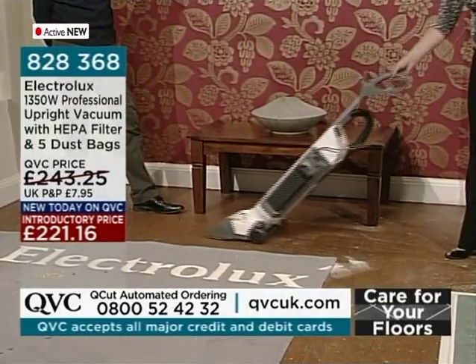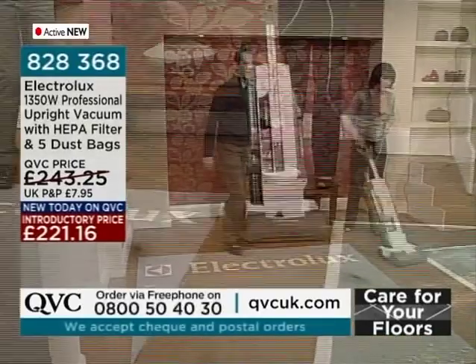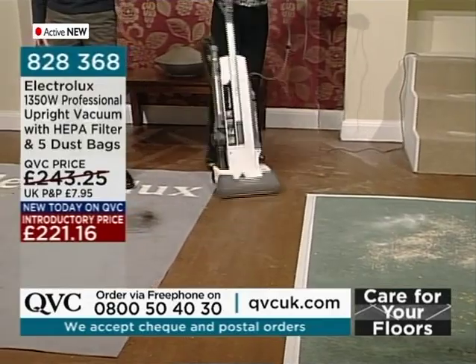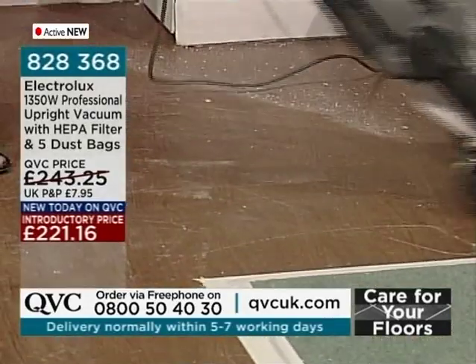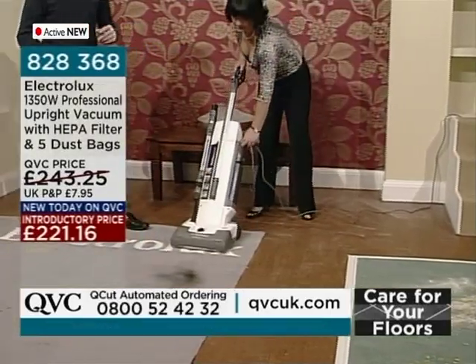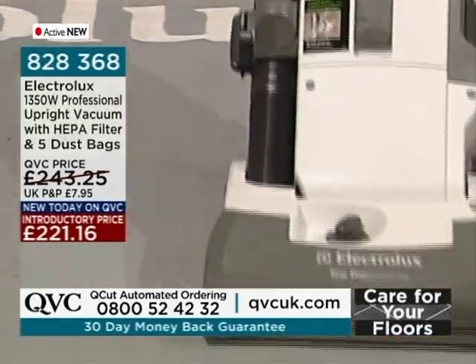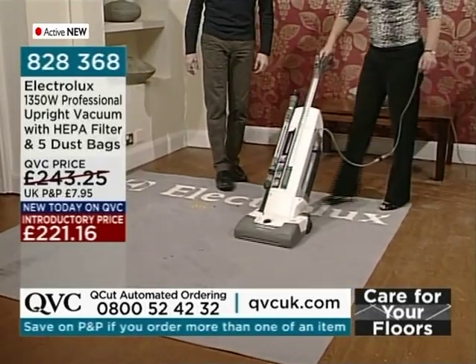This vacuum cleaner is really capable. You may spend a little bit more money than you were thinking, but what you get is a great vacuum cleaner with some great features. If you've ever had that problem where it's just spraying bits all over the place, once you've got all the main bits up, you can turn the brush roll back on and really get to grips with all the problem areas.